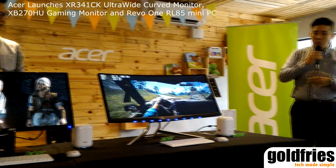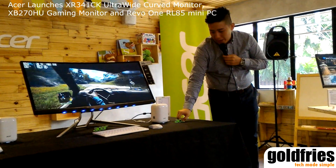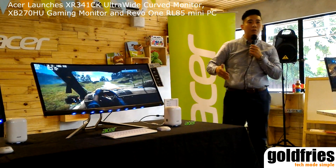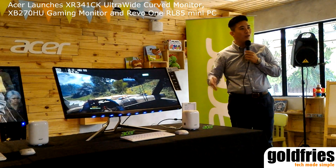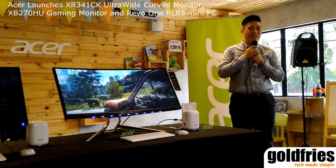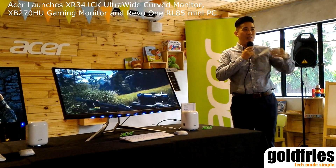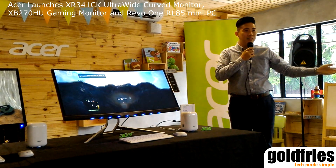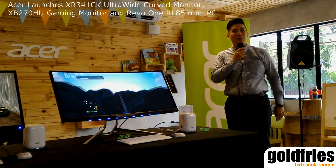Upcoming, we also have the Revo here. The Revo PC will be launched next quarter, so this is just a teaser model for you to have a look. We may be inviting you for the next media gathering for the Revo. Thank you very much. You may come forward to take pictures of the monitors, and any questions, please come forward to me as well.